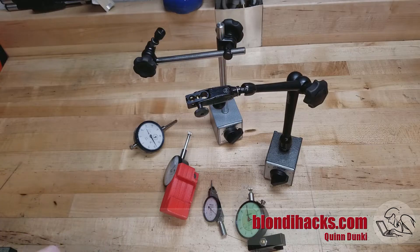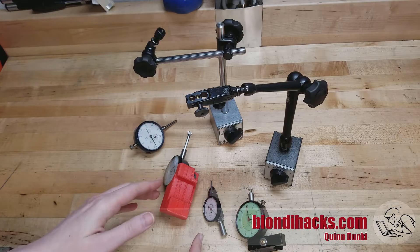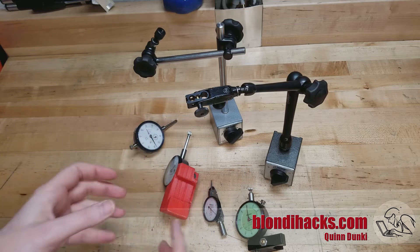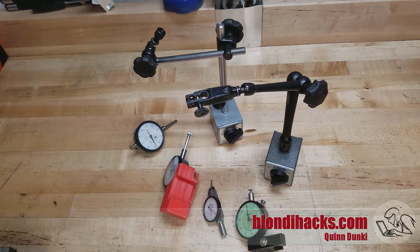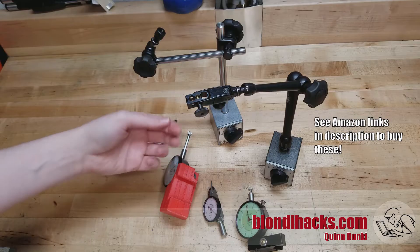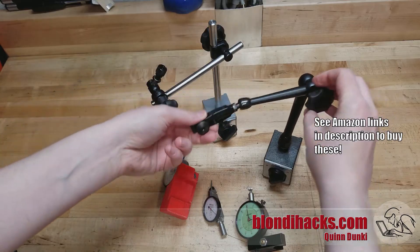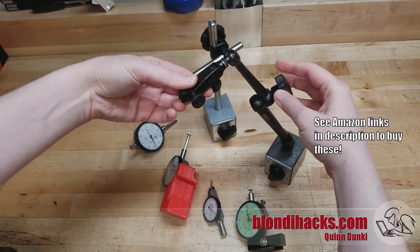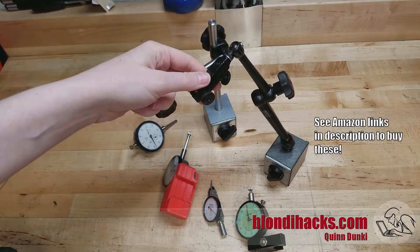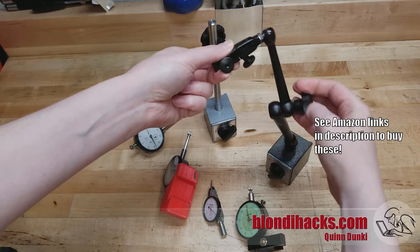Okay, so let's look at how we actually use an indicator. Much like machining, with indicators setup is half the battle — whatever you're doing, you're going to need a way to hold the indicator in some very specific, usually inconvenient position to get the reading you need. To that end, you typically use an indicator arm, and these come in a lot of types. Typically they have a magnetic base — this is the much-beloved NOGA arm, which has a single knob so you can position the arm in any position and simply tighten that knob down. I would honestly consider a mag base NOGA arm to be a required piece of equipment for any beginning machinist.